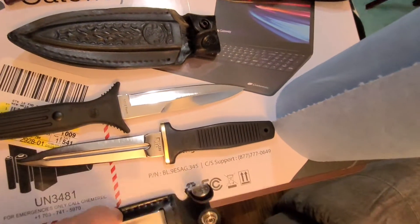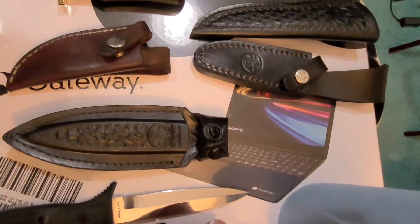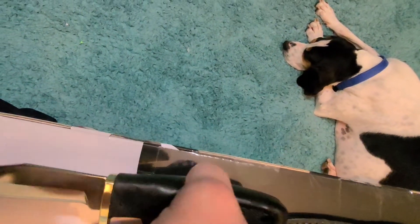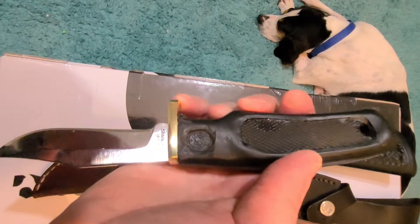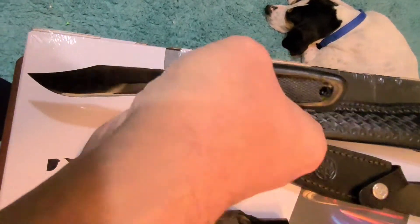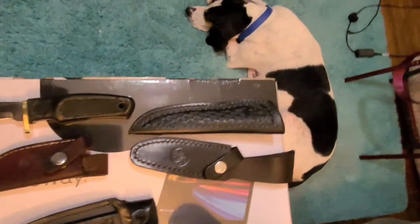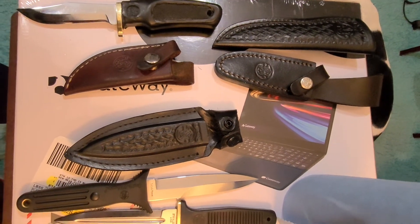I like USA-made Smiths. I mean, some Smiths made in other places are nice too, but there's just something about a USA-made Smith — I collect them. This one's never going to look 100%; it's just a project knife. It's sharp. I'll wear it out in the woods or something. It's got a good sheath. It's the best I can do with what I had.